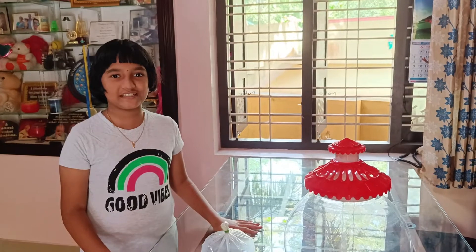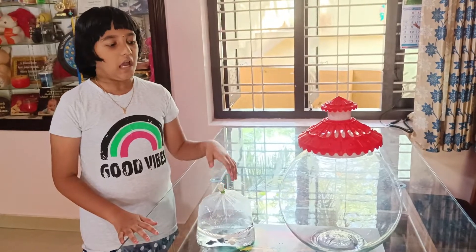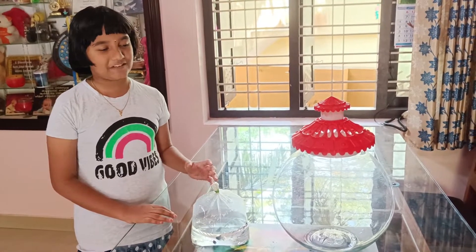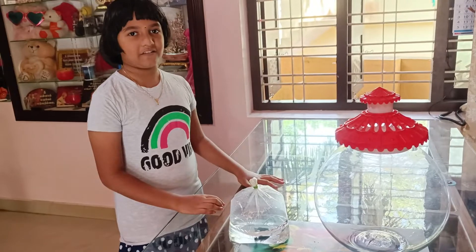Hello guys! Welcome to Anna's Shannai Tana channel. Today we will try a fish tank. Let's try a fish tank.